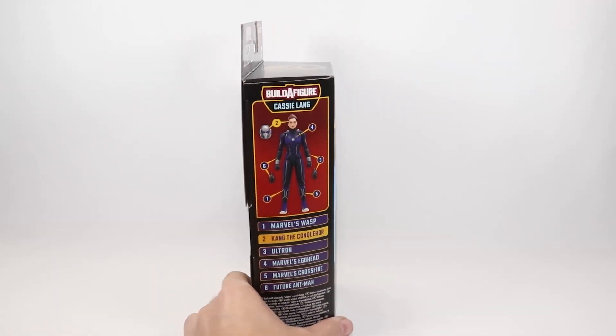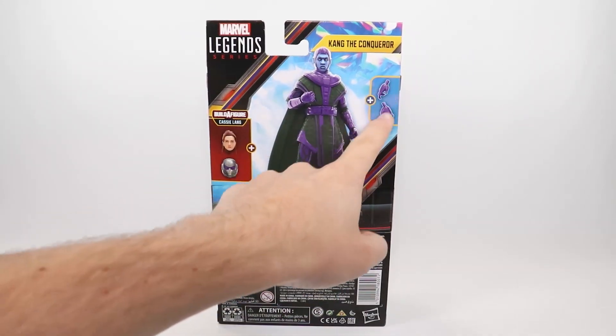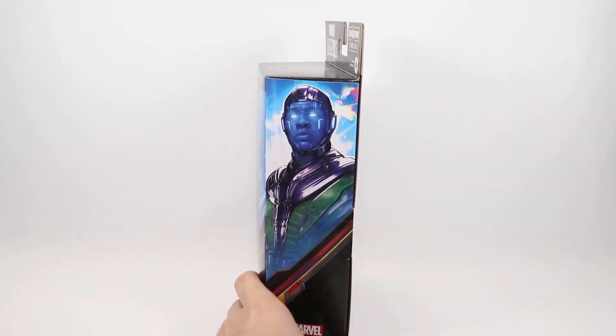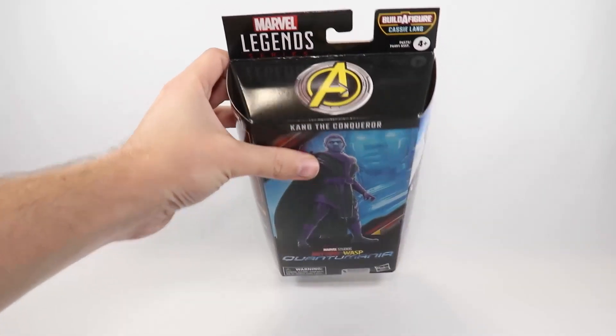On the side we've got a shot of the Cassie Lang Build-A-Figure. On the back we've got another shot of Kang and the accessories he comes with, which is just an extra set of hands. On the other side we've got some cool artwork of Kang, and at the top all we have is the Avengers logo.